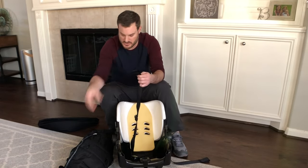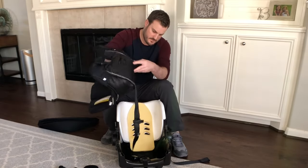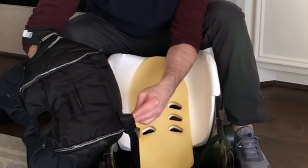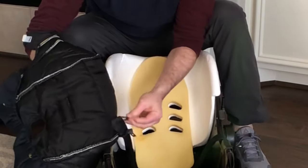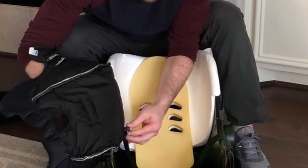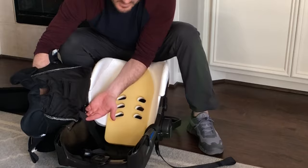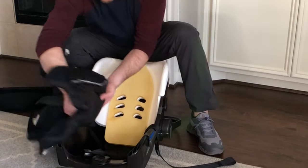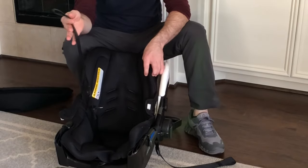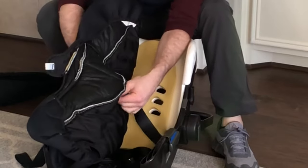Take the shoulder straps and insert them. Underneath, you'll need to turn the clip sideways, insert it, then turn the buckle sideways and slip it in. Keep the strap straight so there are no kinks or turns in it. One side is in — do the same thing for the other side, keeping it straight.